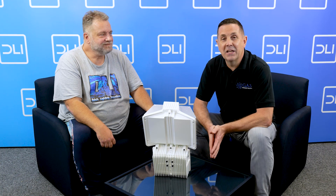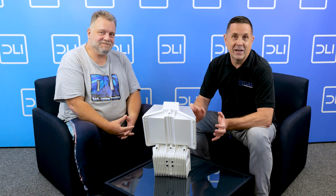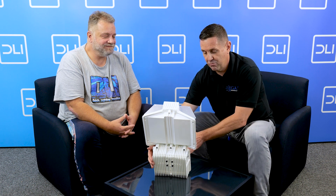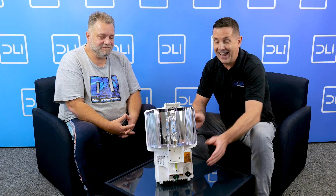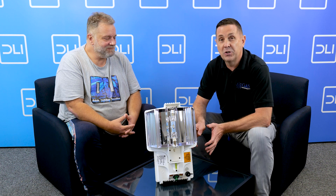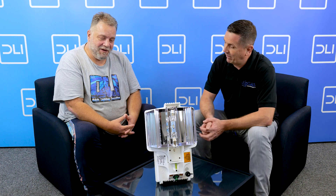Hi guys, it's Ian from Global Air Supplies. I'm here with Jaya again from DLI, and I want to explain to you a brand new fixture we're really excited about — the brand new DLI 150 UV. I've never seen anything like it before, and the way Jaya explains it, I'm super excited about what this is going to be doing for your grows in the near future. Jaya, tell us a little bit about this light.